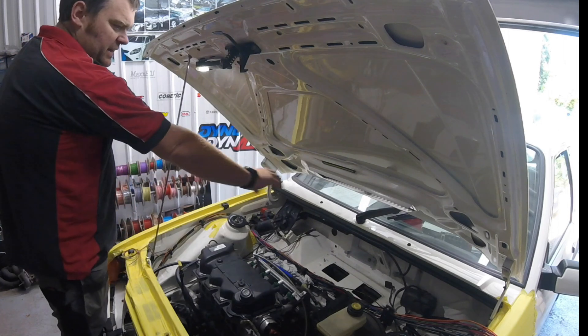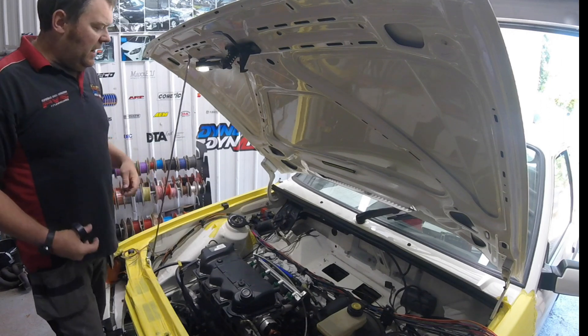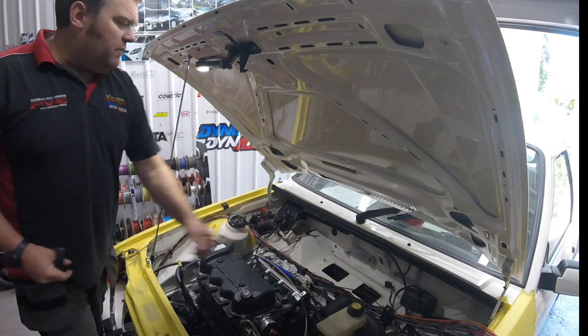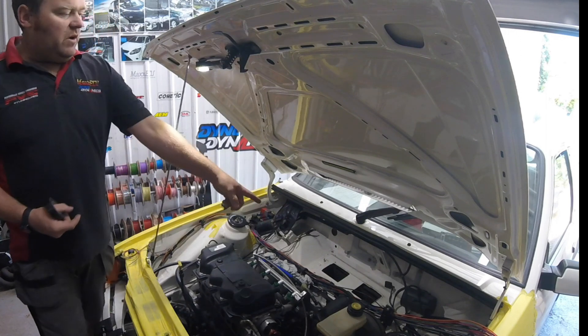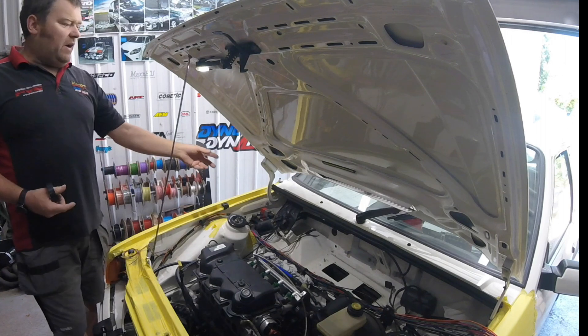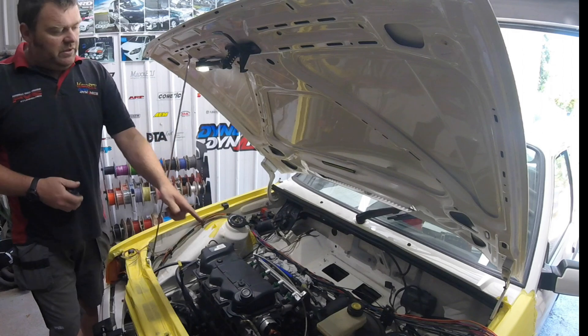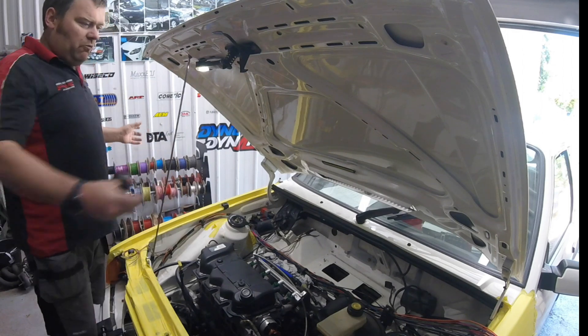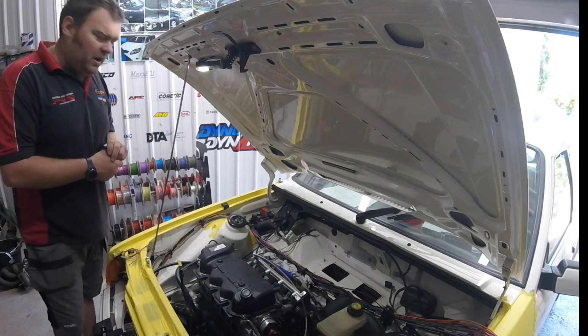I'm going to do this piece here now, which has the majority of our actual injection loom. We'll keep it as original as possible, following along the top and incorporating the original loom as well — so we've got our blower fan, our wipers, and the little bits and pieces around here. Then we'll get that poked in around under the engine, wrap it all nicely, and start thinking about reassembling the car.